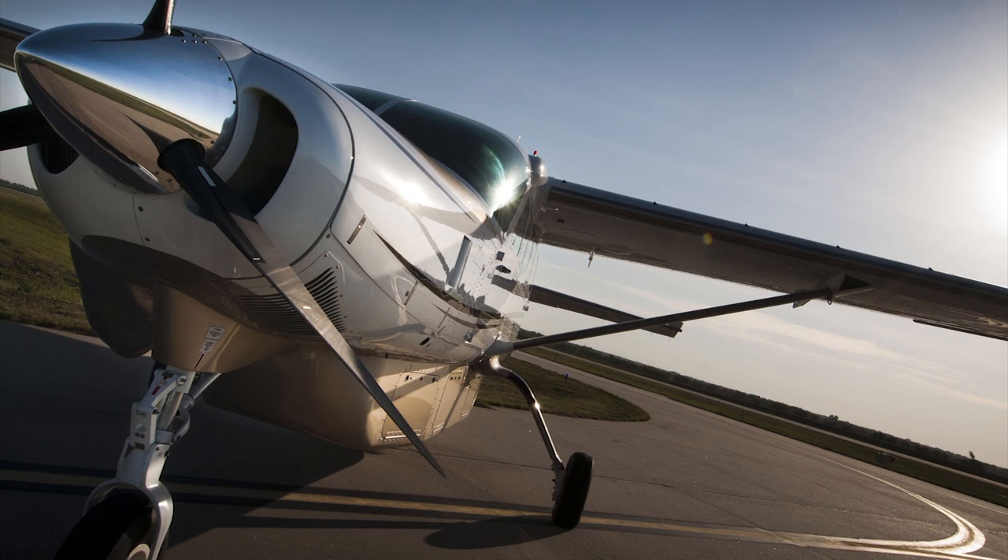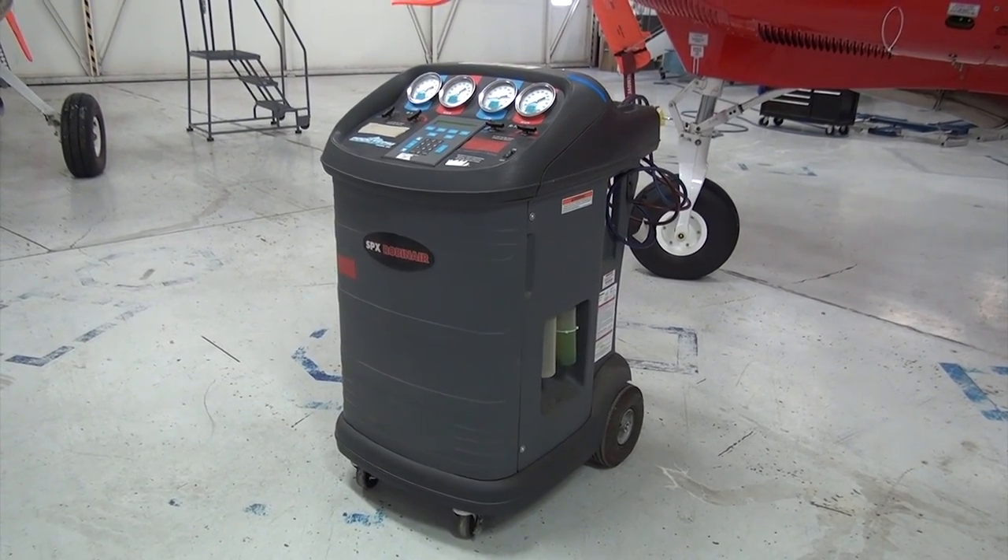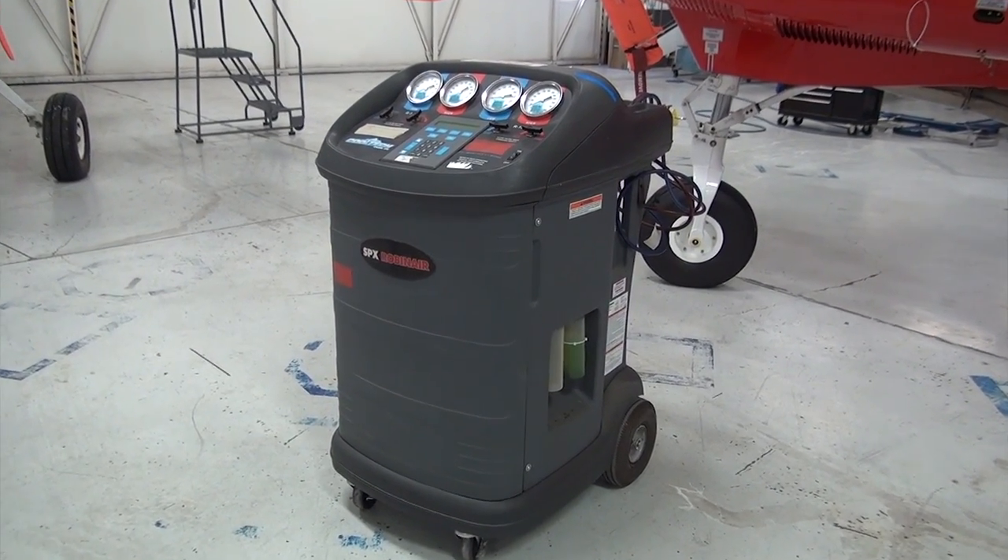This video will show the basic steps involved with removal of the caravan wing. First, turn off all electrical power, ground, and defuel the airplane. If air conditioning is installed, discharge the system using a refrigerant recovery machine per Chapter 12 of the maintenance manual.